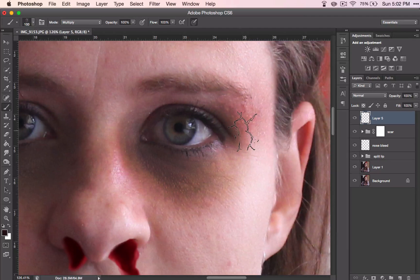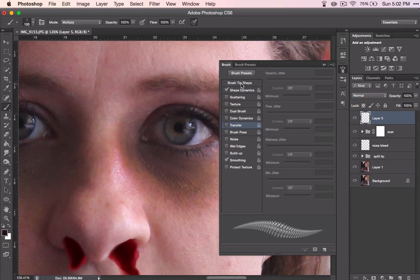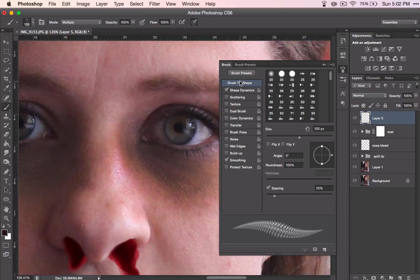We're going to change those brush attributes again, only this first one though. Right here you see something called Angle, and we're going to change the angle on this. Now it's coming more to the side, which is the way I want it. Just move it around until you're happy with its direction.